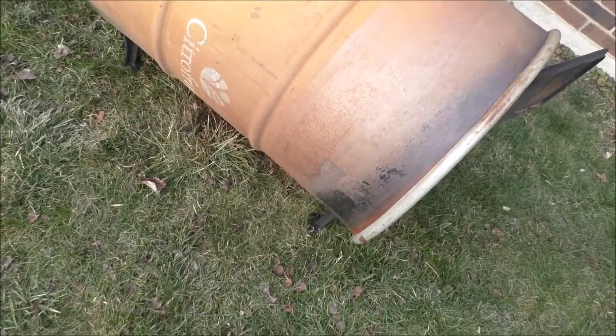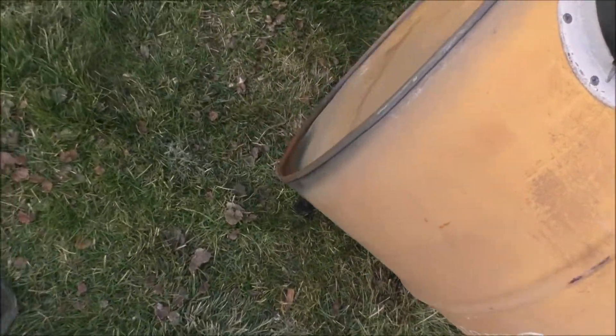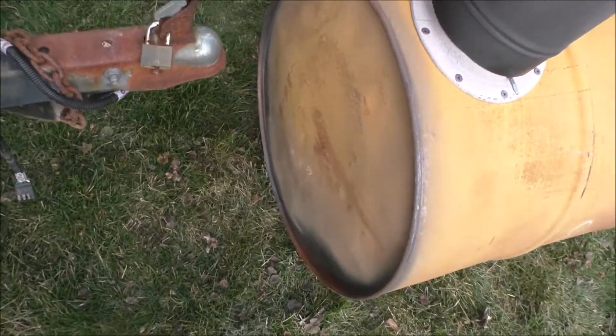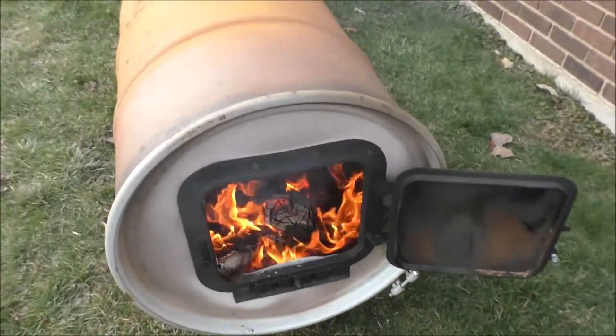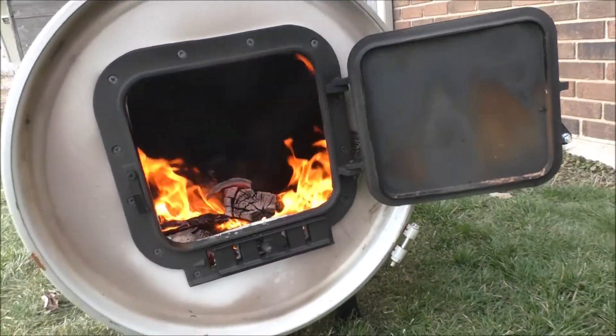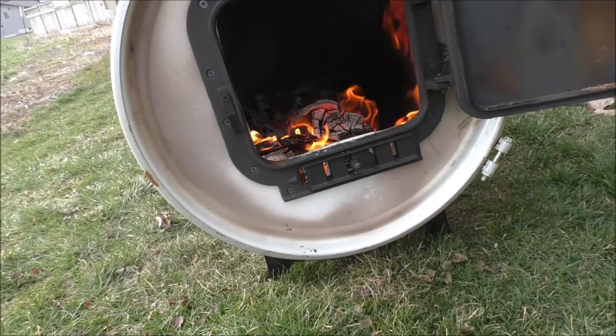Once I get some high-temp paint, I think we'll be good. We're gonna have to wait till like a Sunday or something before I can get some of that paint, because I don't want to go there with a bunch of crowds. Gotta pick a day.